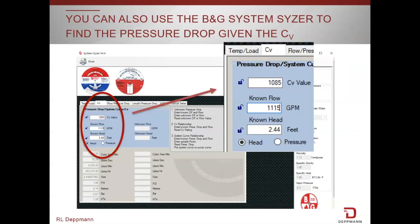We could have also used the Bell and Gossett electronic system sizer, entered the CV of that valve — which was 1,085 — entered the flow rate we wanted, and we would find that the pressure difference at full open would be 2.4 feet. Pretty close to our 3 feet.